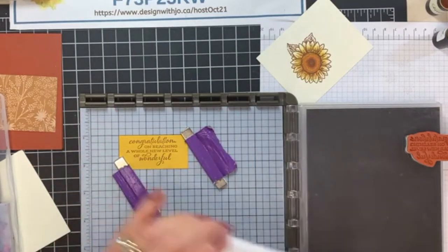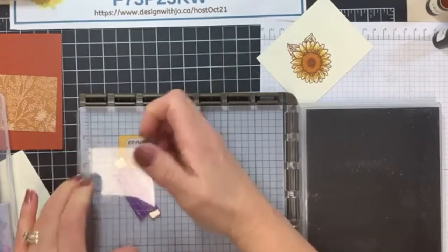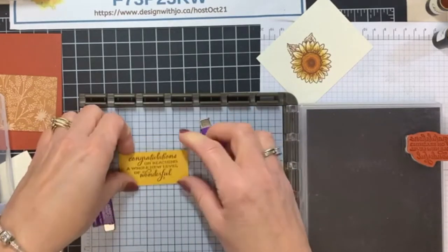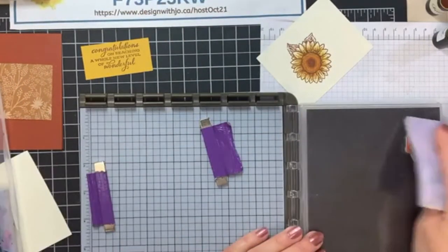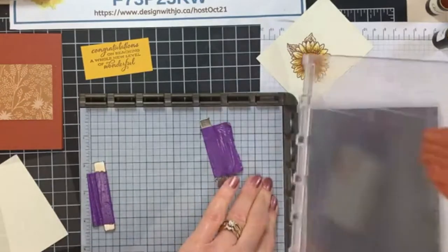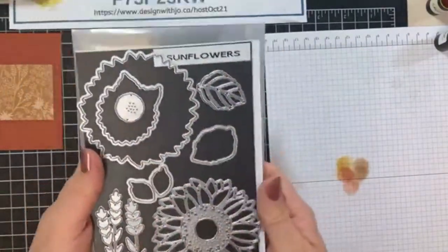I'm going to bring this one in a little bit more — so let's ink that up again. This is a great thing about the Stamparatus: you leave it in exactly the same spot and get right over the exact same place. So we are cinnamon cider right on top. I can pull that out now because I'm done with that, and I'm going to clean my image.